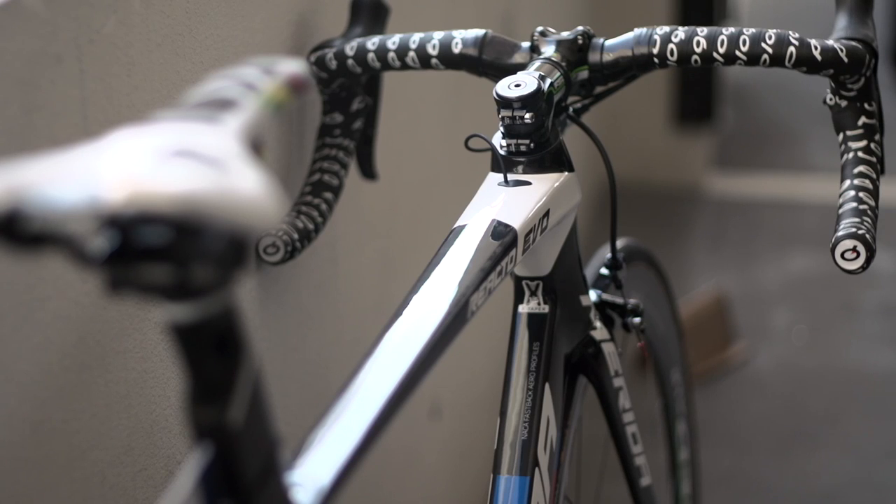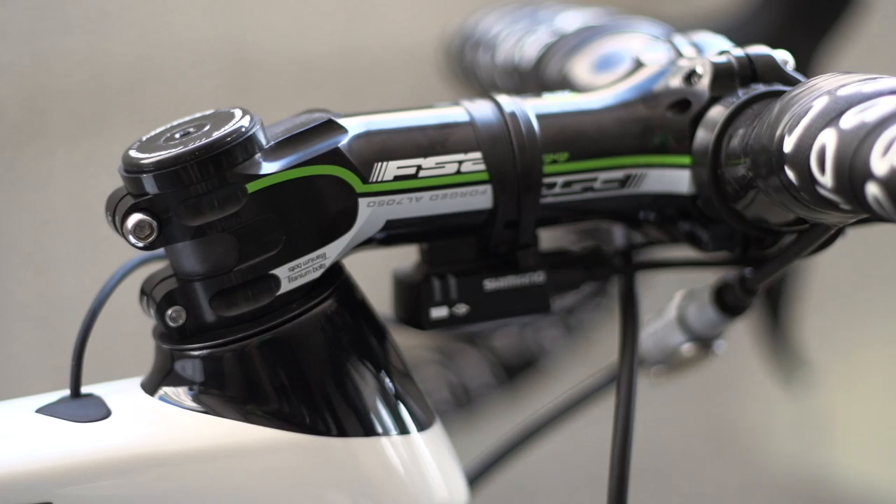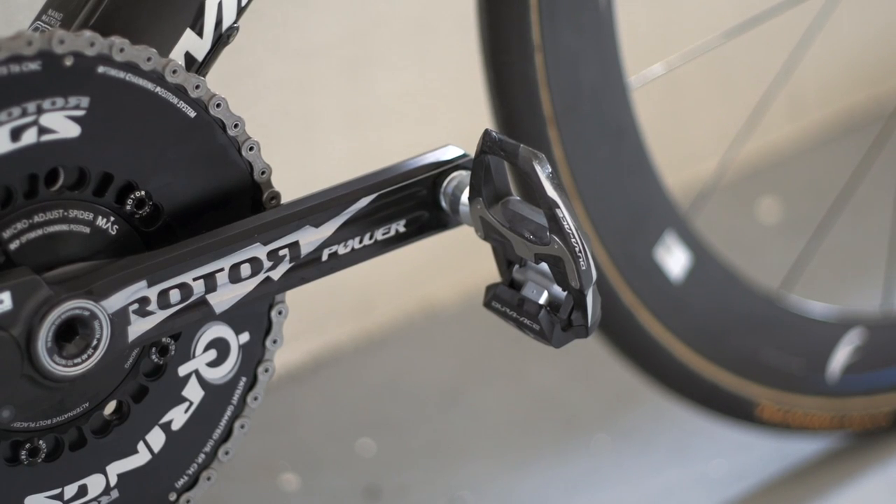The 42cm bars are FSA compacts bound in Prologo tape with an inverted 130mm FSA OS115 stem. Costa has opted for the full carbon Dura-Ace pedals.